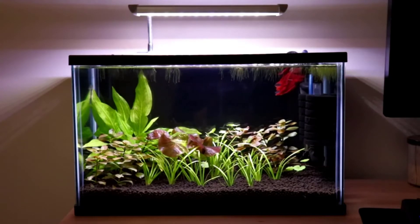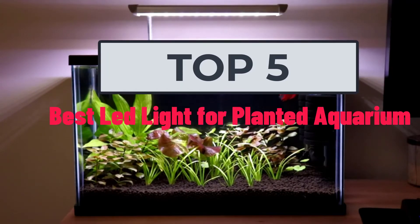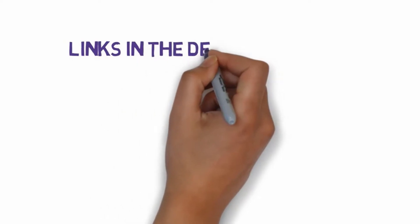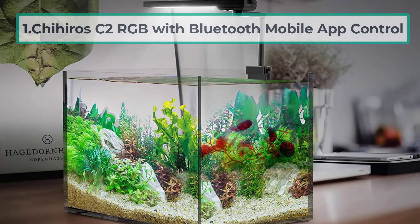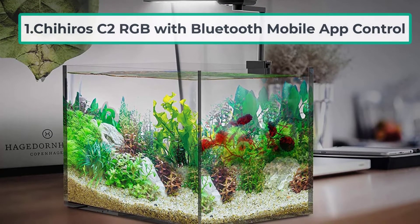Hi, welcome to my video. Today I will help you choose the six best LED lights for planted aquariums on the market. I have made this list based on my personal research, listing products based on price, quality, and more. Links are included in the description, so make sure you check those out to see which ones are in your budget range.